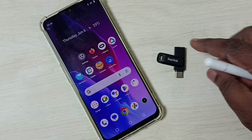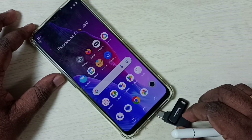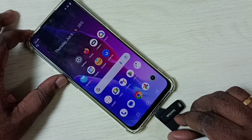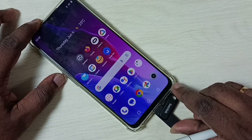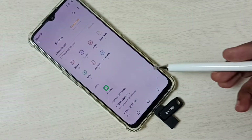Let me test this pen drive. I am going to connect this pen drive to this mobile phone. I am using a Realme mobile phone. Okay, done. You can see my mobile phone has detected this pen drive.